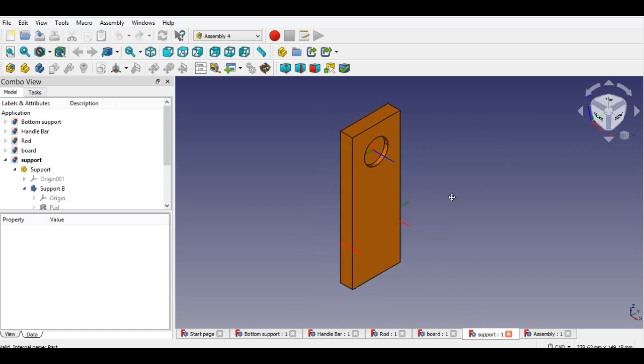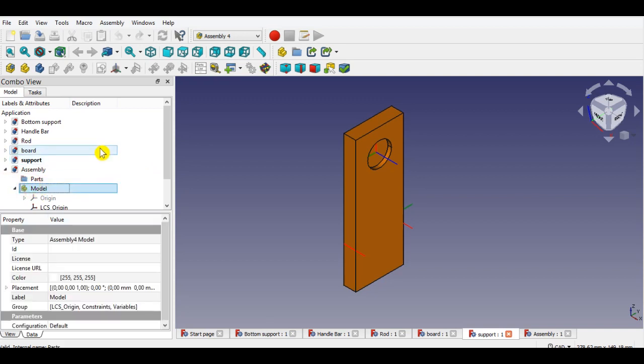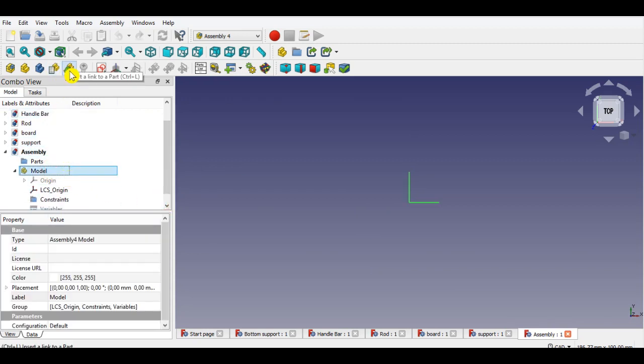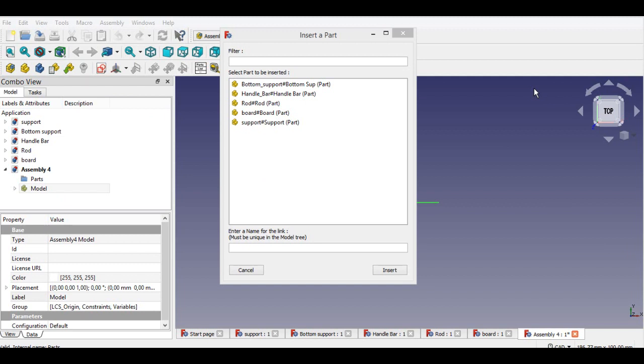Now I'll start with the support part of the assembly toy seesaw. Firstly, click the support part from the below panel, then click assembly from the left panel, then click assembly from the bottom panel, and click the insert linked button as shown. Now you will see a list of all parts — select the support part here. I click support part then click insert.